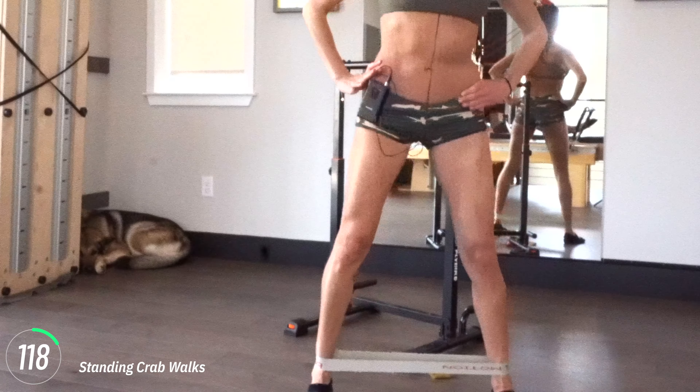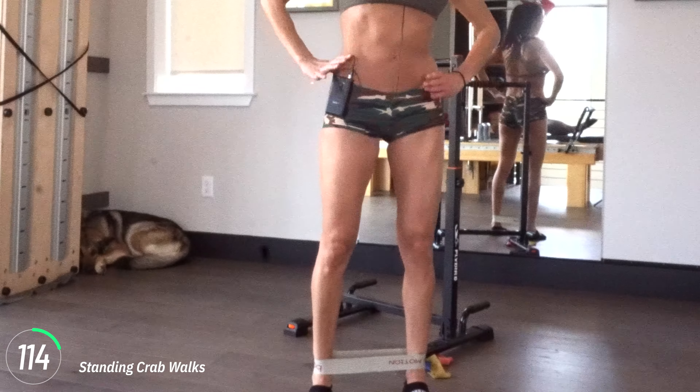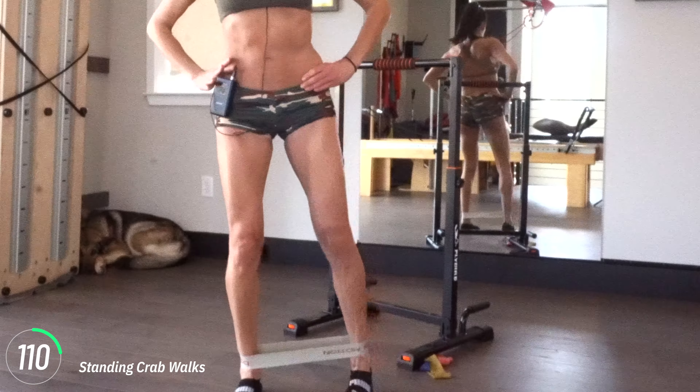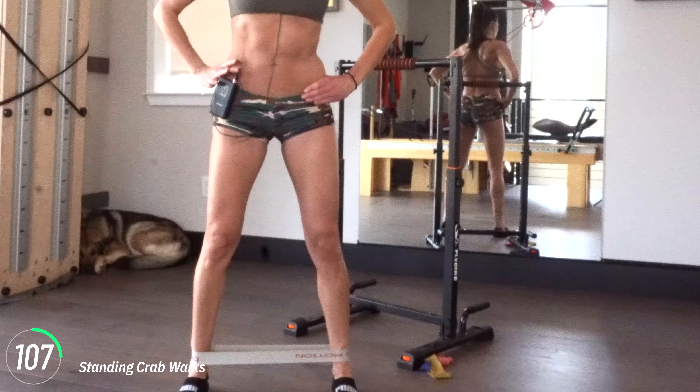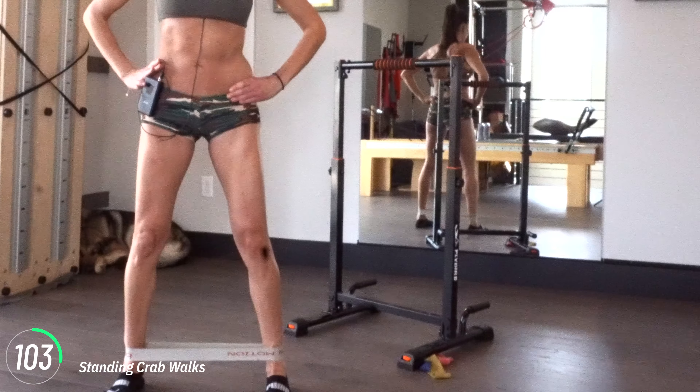Step that foot out. Usually a crab walk we're sticking our butt out doing this, but for this one today I want you to stand up really tall. We're just going to walk — just take a sidestep. It's like a really stiff leg kind of movement.